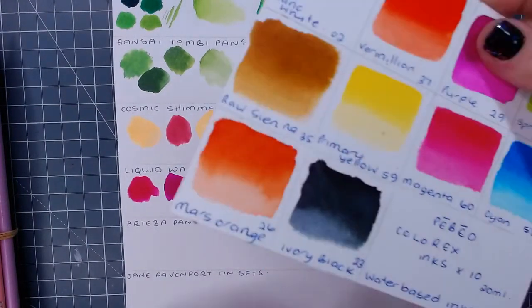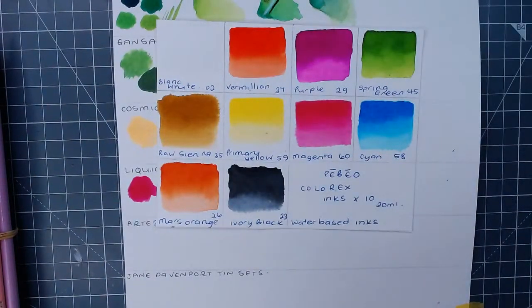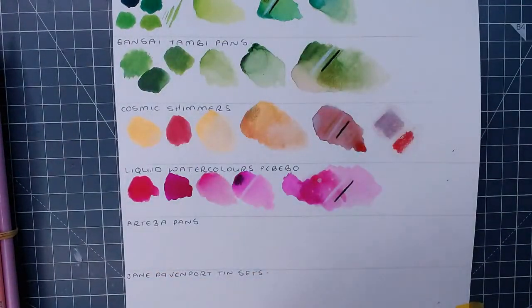It comes with three pipettes, and I bought another pack for about £4 and got 100 pipettes so they'll go a long way. They're really worth the money - I picked these up for about £16 and they were cheap at the time. Keep an eye on them - put them in your wishlist because prices go down. They are the Pébéo Colorex.